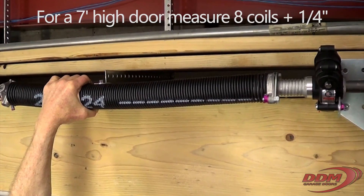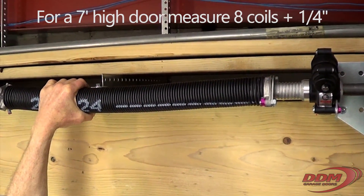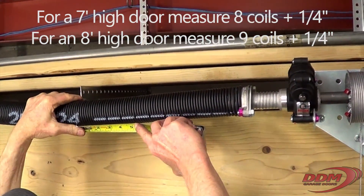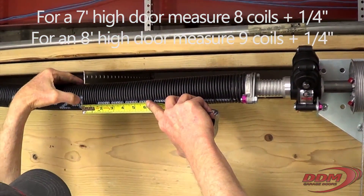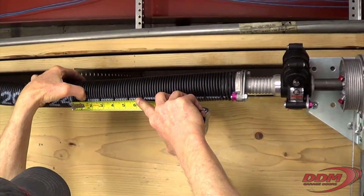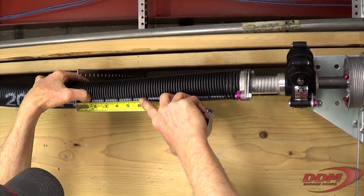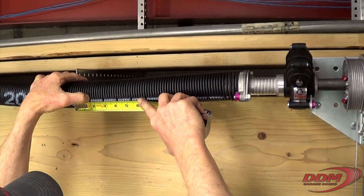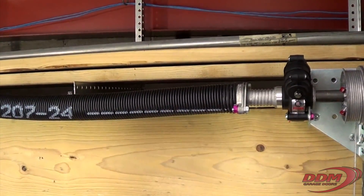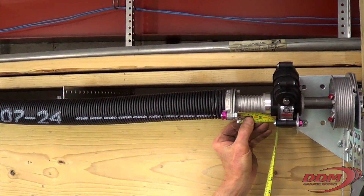For a 7ft high door, it's going to be 8 coils plus a quarter inch. Counting 8 coils measures about 1 and ¾ inches. You add a quarter inch and it's going to be right at 2 inches. So, we want this to be right at 2 inches.